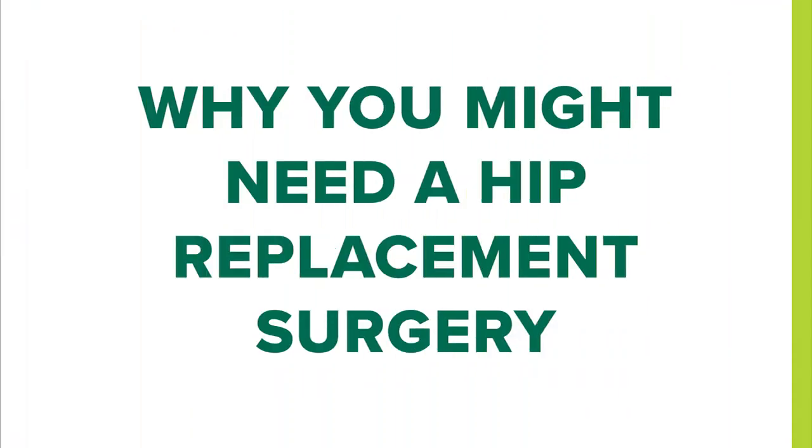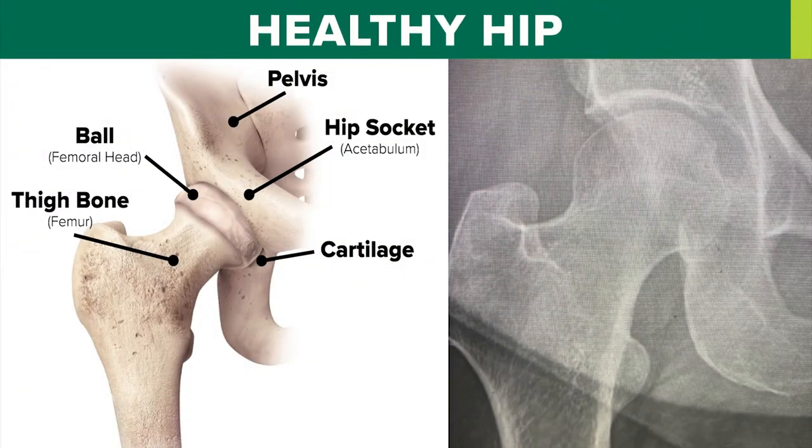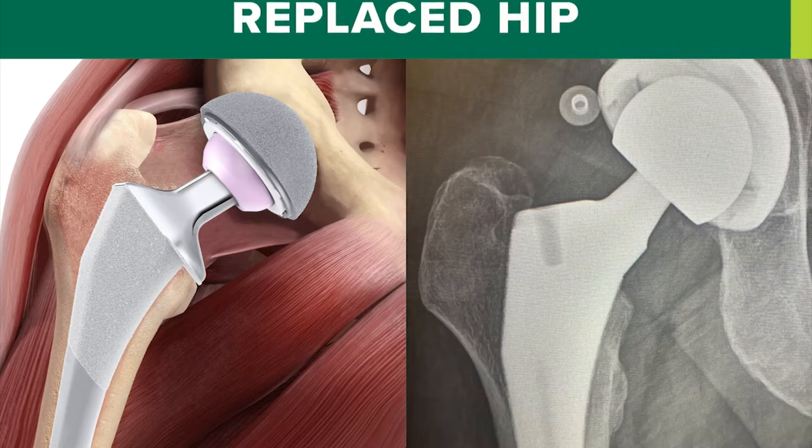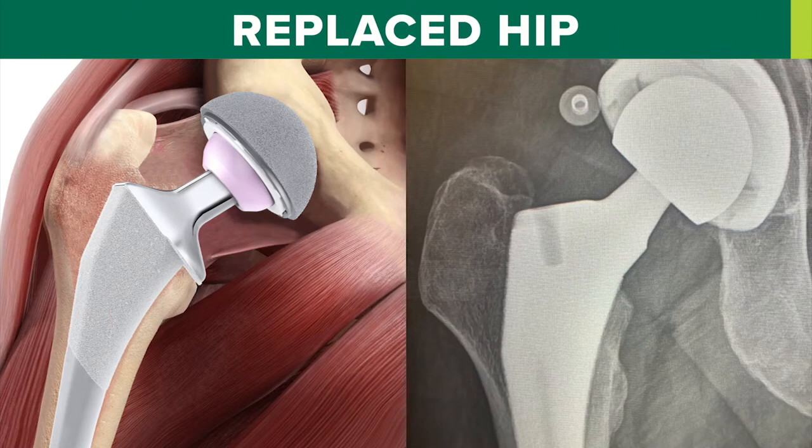The most common reason for hip replacement surgery is pain due to severe arthritis. In a normal joint, there's cartilage or cushion that keeps the joint from rubbing bone on bone and prevents pain. In arthritis, that cushion or cartilage is gone. When you have that bone on bone, you then develop pain and stiffness in the joint. You can see on this x-ray of a normal hip that there's space between the ball and socket. Contrast that with this x-ray of an arthritic hip in which you see that space is gone and the ball and socket are rubbing bone on bone causing severe pain. Now look at this x-ray of a hip after replacement where the ball and socket have been restored and we once again have normal joint alignment.